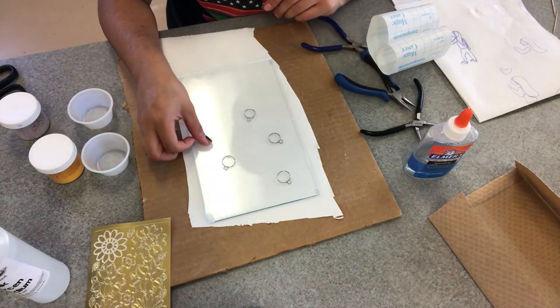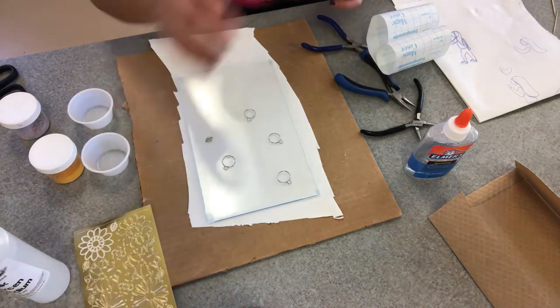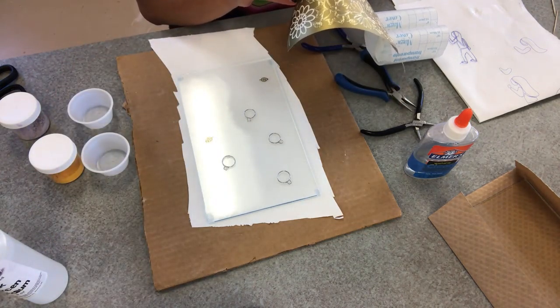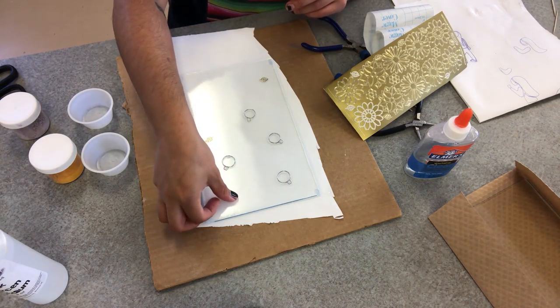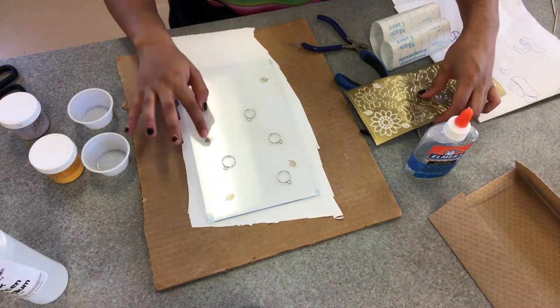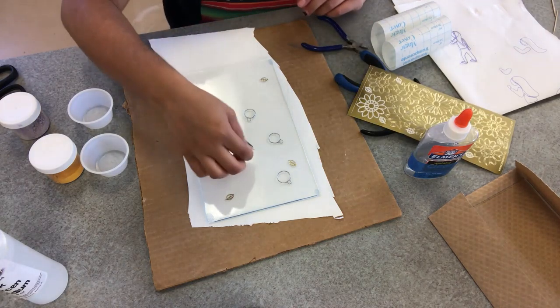I'm going to use some decal stickers that we have here at the studio to add some interesting texture and relief of little shiny leaves onto the surface of my piece around where my figure and my bubbles will be. I'm applying these stickers not so that they'll stay there and look like stickers afterwards, but so that I can sponge my enamel over them and then remove the stickers later to provide a little relief of the leaves.